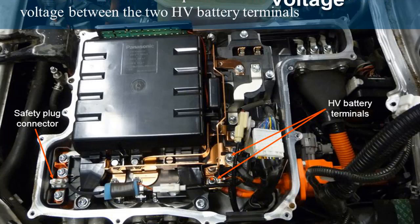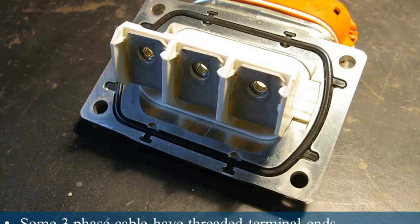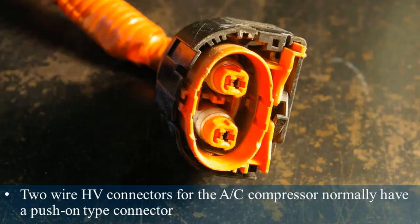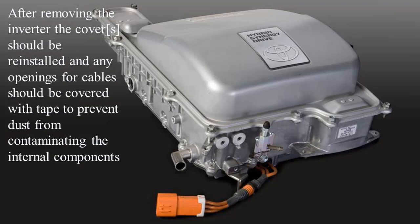Allow five minutes for the capacitors to drain, then check the voltage between the two HV battery terminals. Three-phase cables for the traction motor are connected to the bus bars with 6mm bolts; some three-phase cables have threaded terminal ends. Two-wire HV connectors for the AC compressor normally have a push-on type connector with a lock tab to prevent loosening. The HV battery cables may also use a push-on type connector. After removing the inverter, the covers should be reinstalled and any openings for cables should be covered with tape to prevent dust from contaminating the internal components.